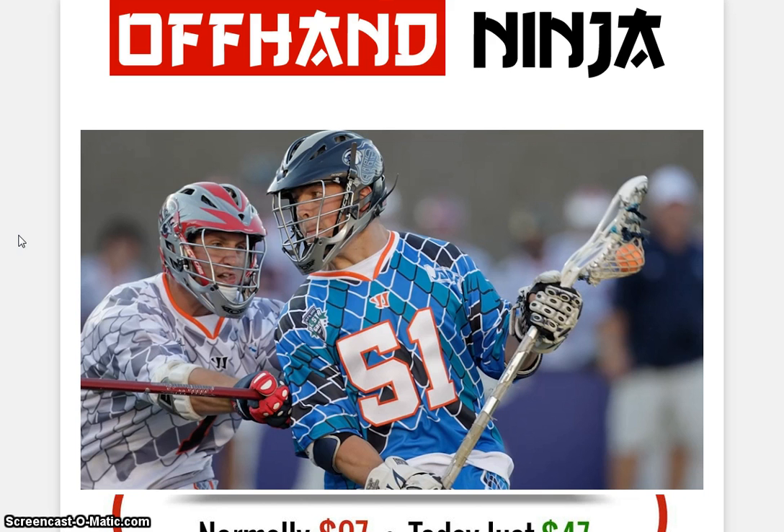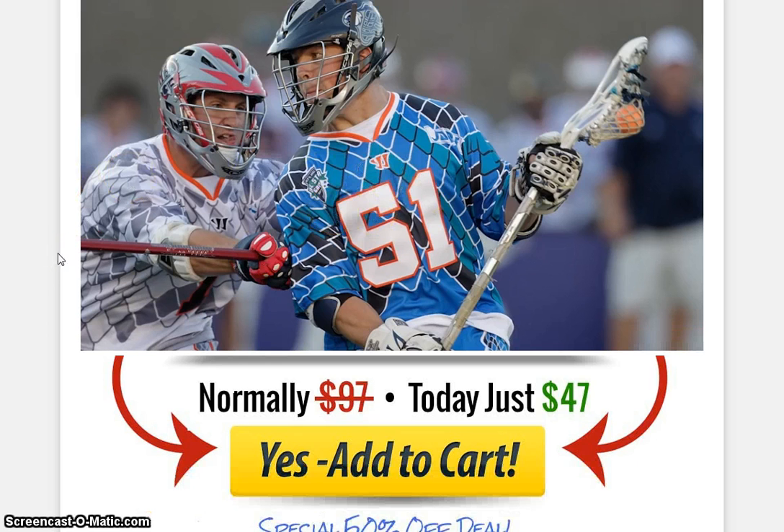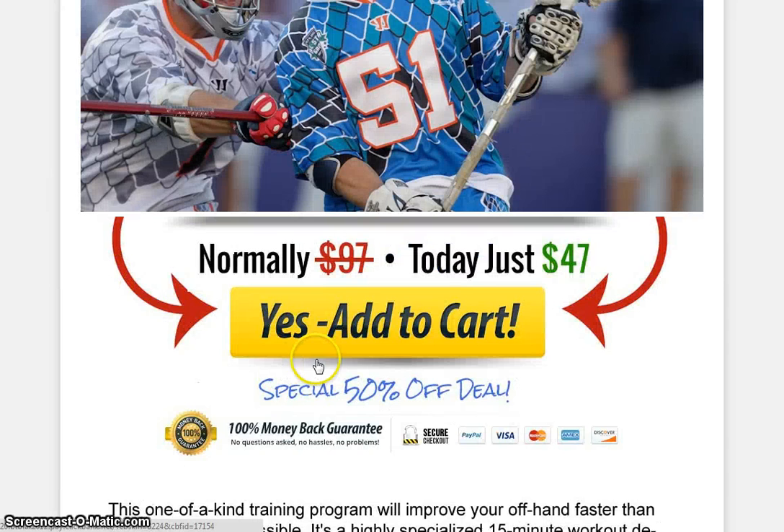And today's product is Offhand Ninja. So, as you can see here, it's actually more of like a sports — one of the well-known sports in the U.S. And actually, there's a video here to give you an idea of how this actually works. And, as you can see, if you guys are interested and would like to jump in, just click on Add to Cart here for only $47.